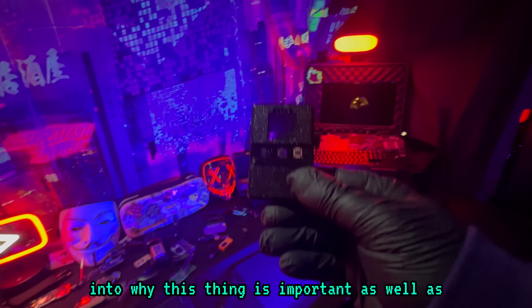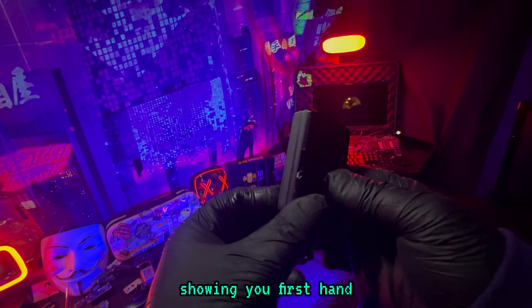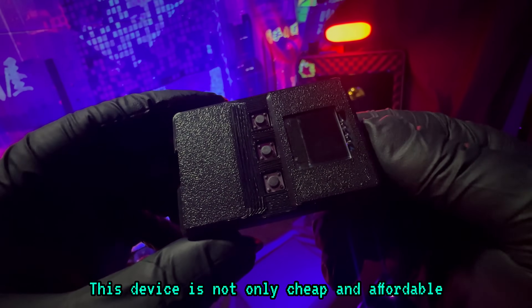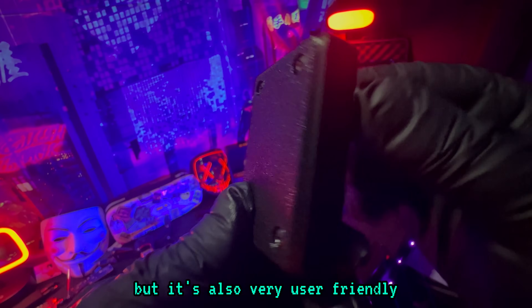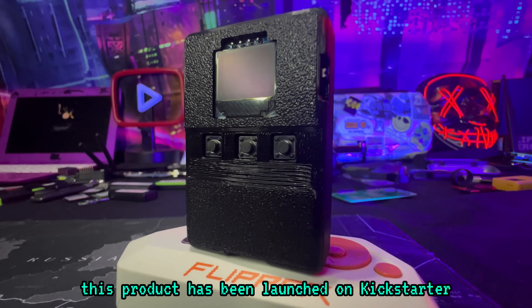I'm going to be breaking into why this thing is important, as well as showing you firsthand how easy it is to use this device. This device is not only cheap and affordable, but it's also very user-friendly. During the time I'm recording this video, this product has been launched on Kickstarter.